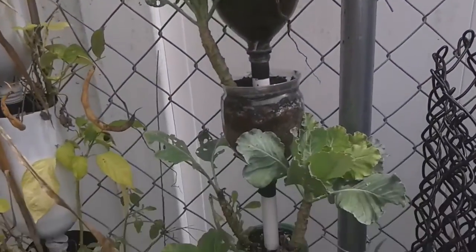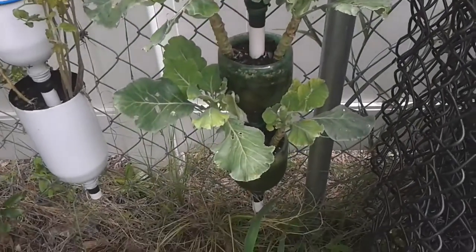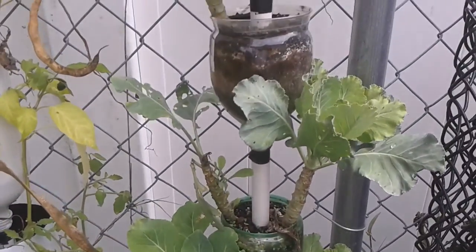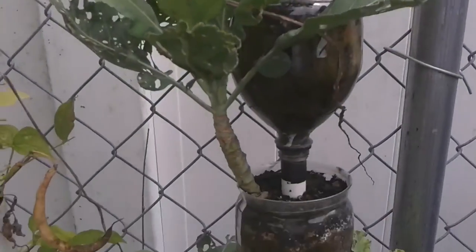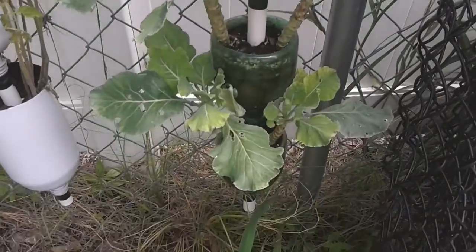These are little pop bottles. I've had these growing since November. They're done — they're worn out. You have to repot them, or actually just start over with new seeds and everything.